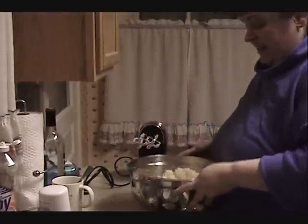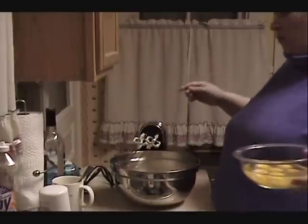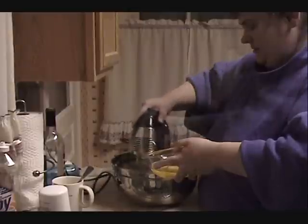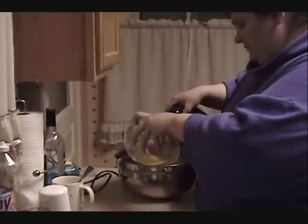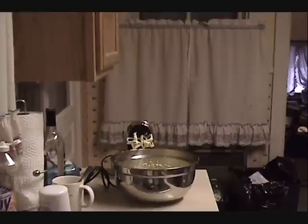I have creamed my butter and sugar together until it's nice and light, fluffy, and airy. Now I'm going to add six eggs, beating after each one, so I'm adding them one at a time. My eggs are now added and well incorporated, and I'm going to scrape down the sides of my bowl.